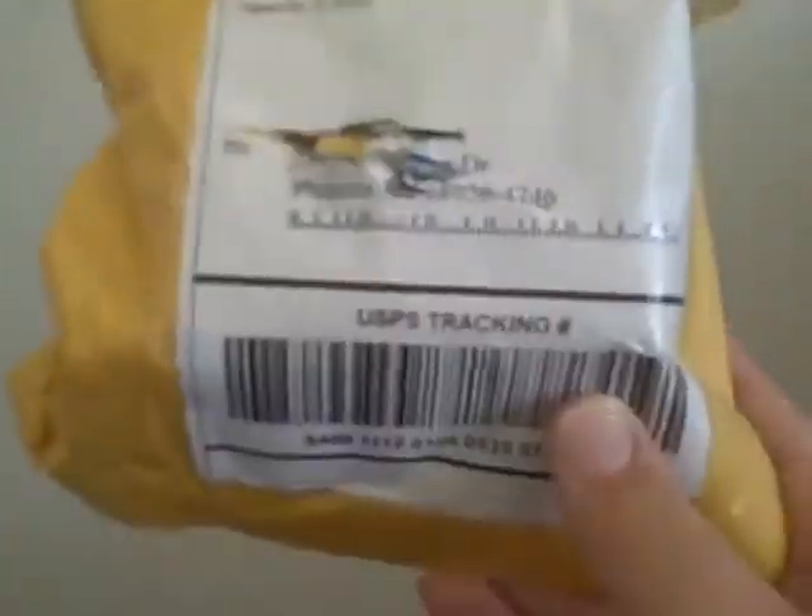Can't really see that because of my camera. I need to get a new one. I'm pretty sure that this — it feels like the Ghost Hand 3x3 that I ordered. So let's open it up.